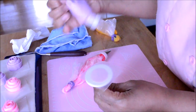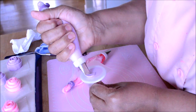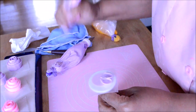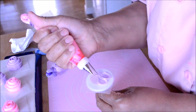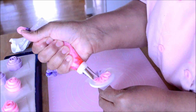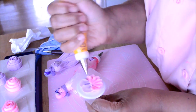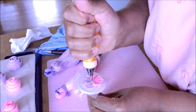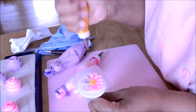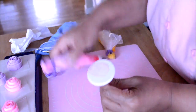Now let's make some pansies. Pansies are a two-tone flat flower. We are going to make first two petals on top using tip 104, and then using another color — still tip 104 — we pipe a ruffle at the bottom of the two petals. We end with a loop using tip number 3 or 2, and that's it.